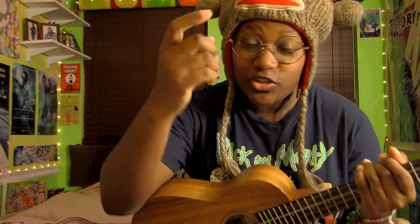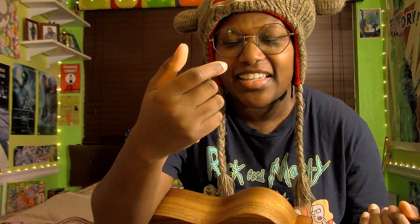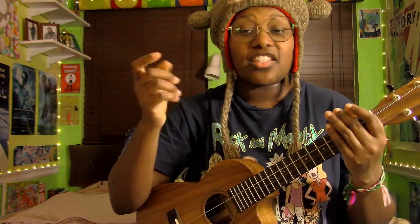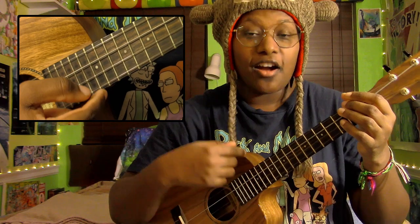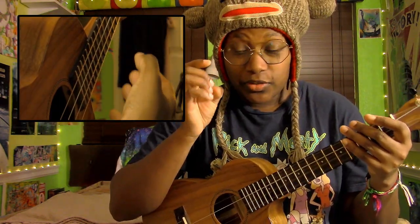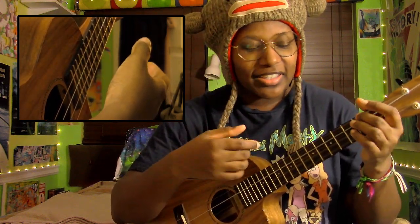I've trained my strumming hand to be kind of like I'm pointing my finger at somebody, but relaxed — because you don't really want them to know you're pointing at them. So I have my index finger ready to create those softer strums, and I have those three extra fingers ready to flick when I want an accent or a louder sound.